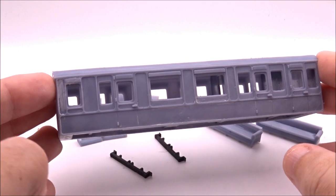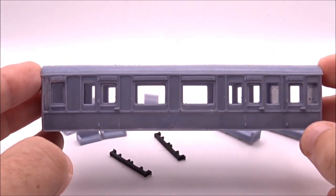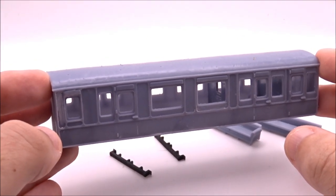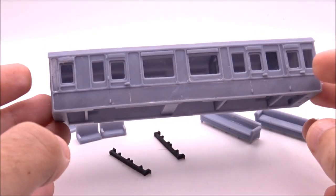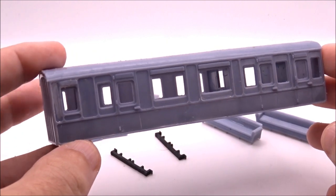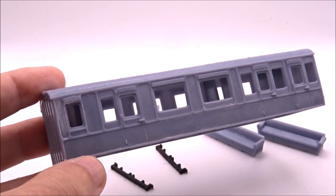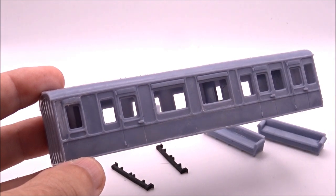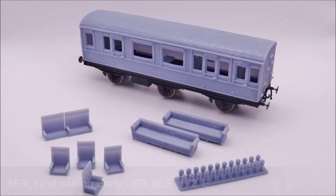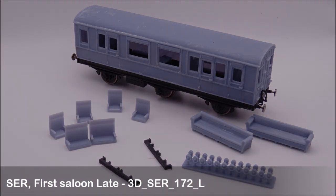Hopefully these will be available towards early January, maybe February. I've got a few printed now so they should be available soon. The price should be around the late £20s to early £30s — I just need to do some calculations. It's the Southeastern Railway first saloon or family saloon, and you can find more information on the Bluebell Railway website. Thanks for watching — if you want to see how it's been produced and how to finish it, please tune in to this channel and keep an eye out for future videos. Thanks for now and we'll see you in the next one.